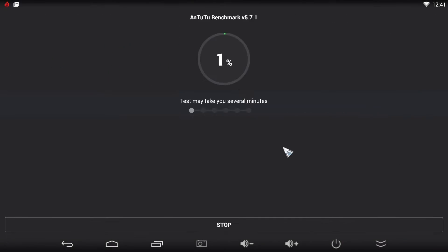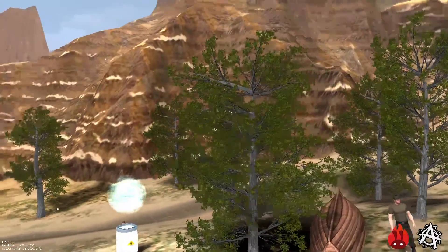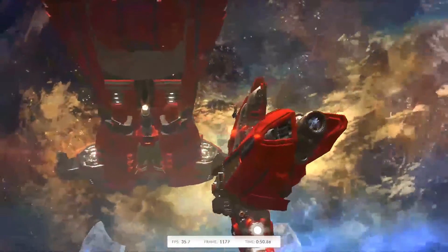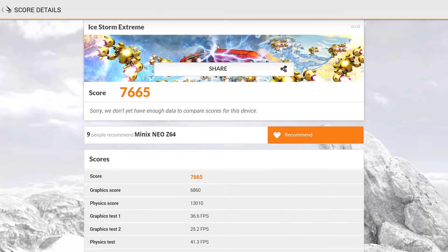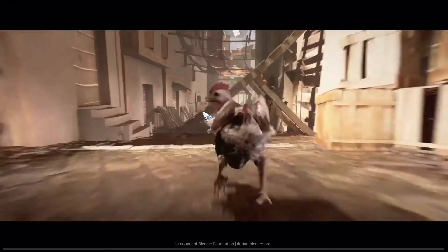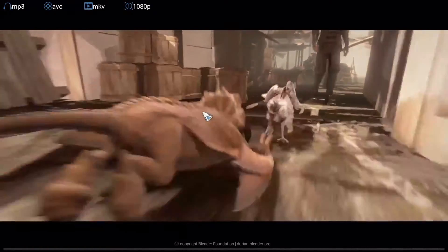I ran some benchmarks to show you how the device performs. The first test is Antutu Benchmark and it gave me 30,857 points. Next I ran 3DMark and got 7,665 points. The Antutu Video Tester also shows us what the device can do, and here are the results.